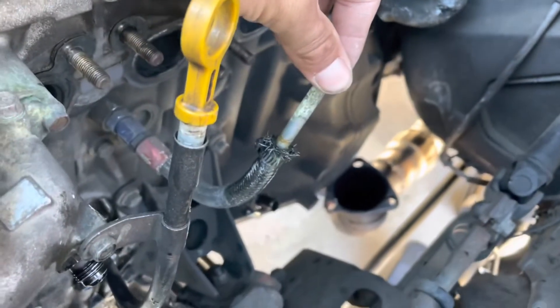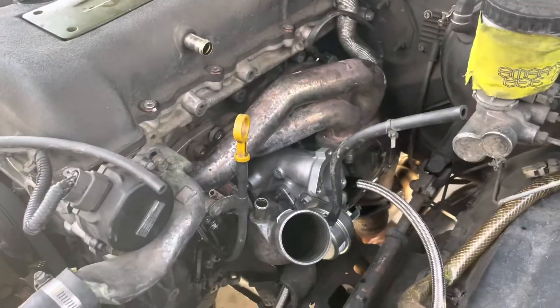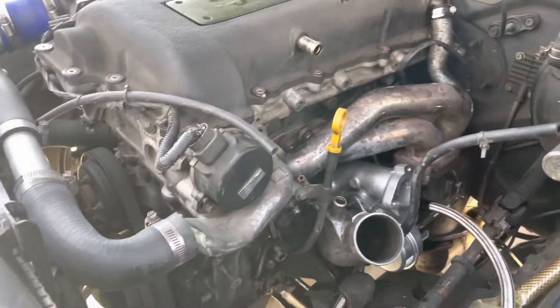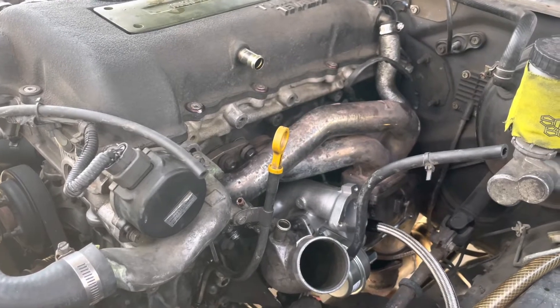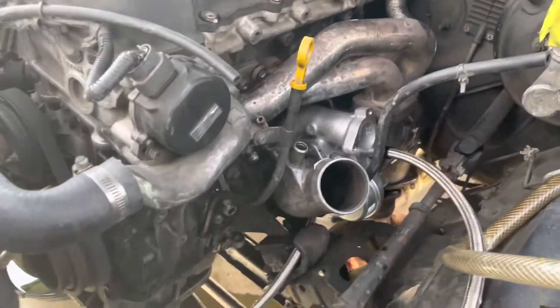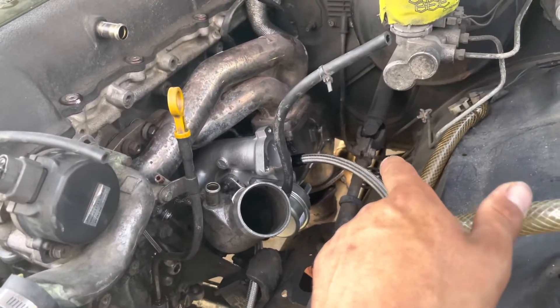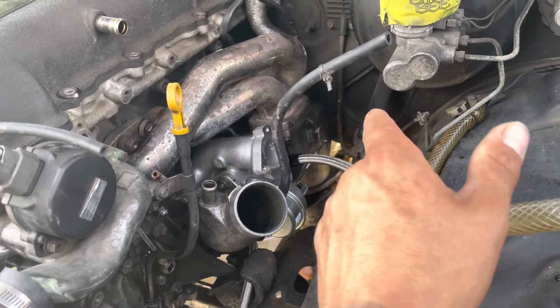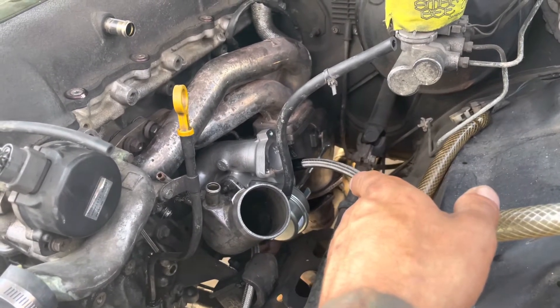Turbo is installed, manifold is on. New lines are getting plumbed, installing the drain right now, and then we can start her up after that. I'm going to hopefully take off the downpipe so I don't have to lay underneath the car and weld it in there. After this I need to weld the O2 bung for the wideband.